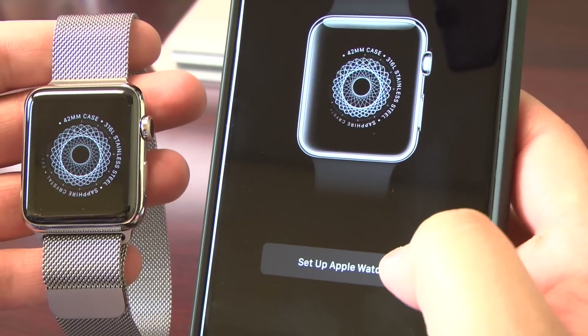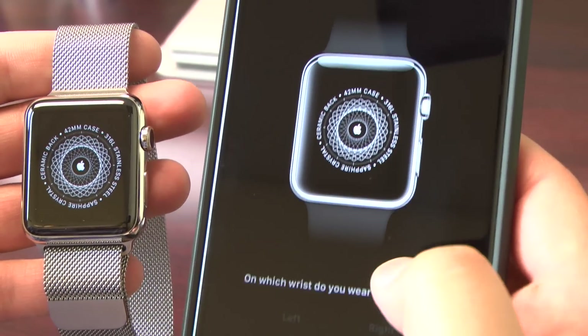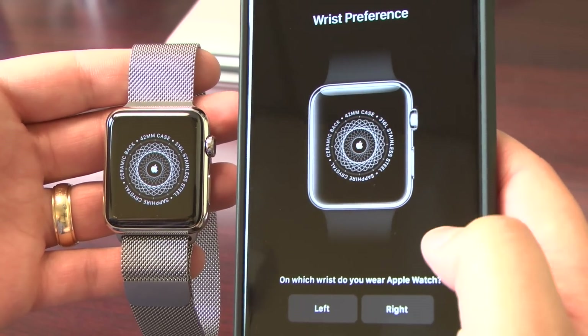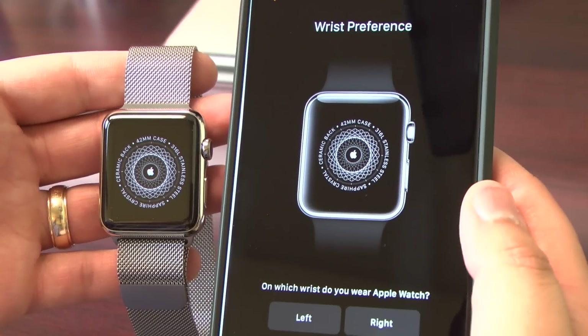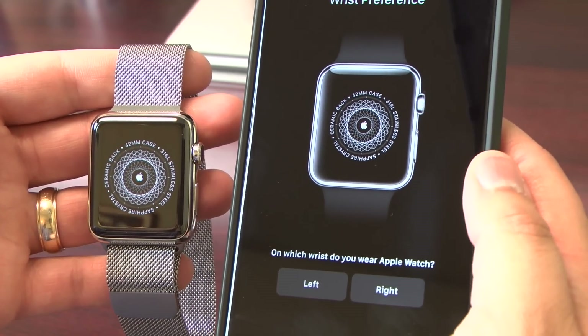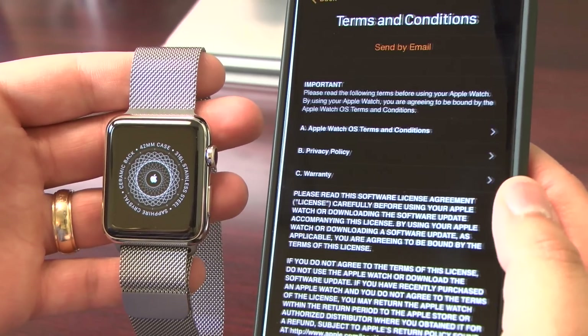Pretty simple, happens pretty quickly, and we'll click Set Up Apple Watch. Now it tells you which wrist are you going to wear it on. I'm going to choose left because I'm right-handed — so if you're right-handed, you're most likely going to wear it on the left. If you're left-handed, you could choose to wear it on your right wrist.